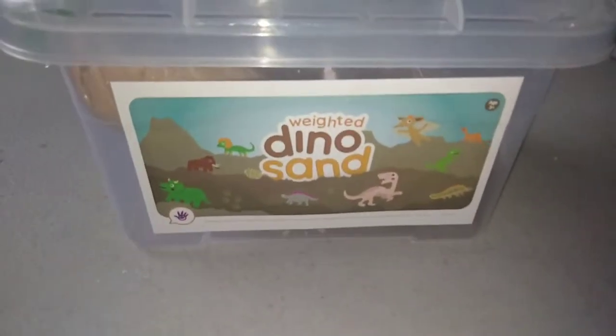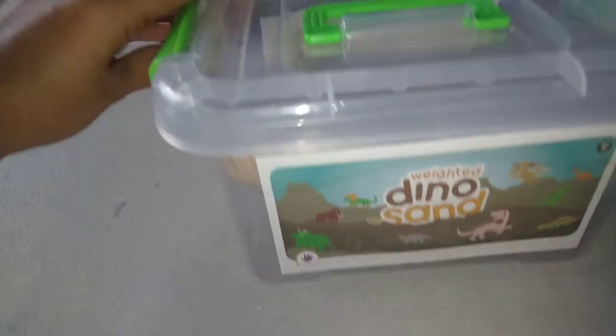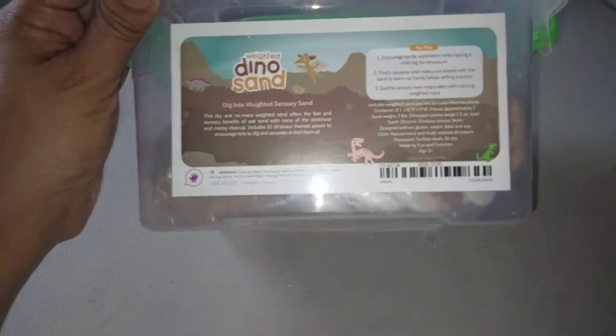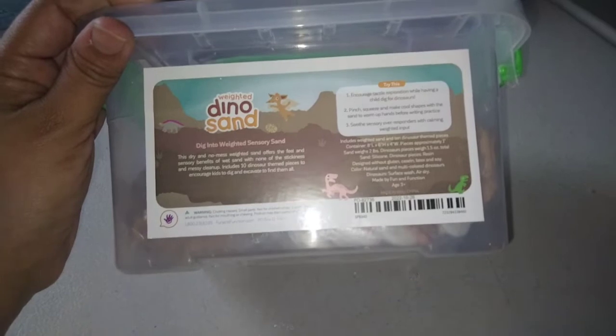So here we have a Weighted Dino Sand Activity. Dig into weighted sensory sand. Includes 10 dinosaur-themed pieces to encourage kids to dig and excavate to find them all.